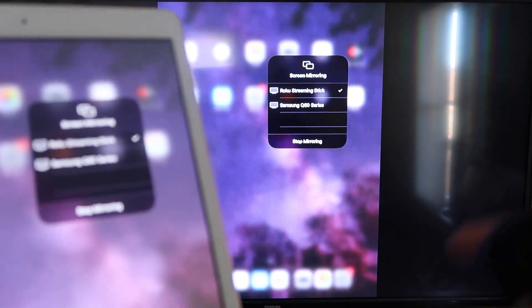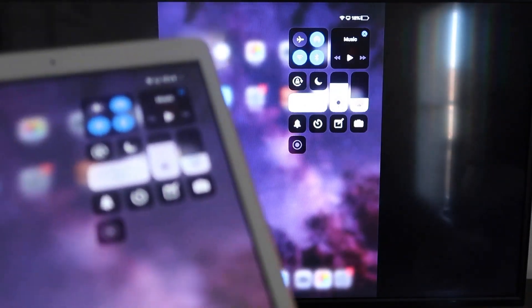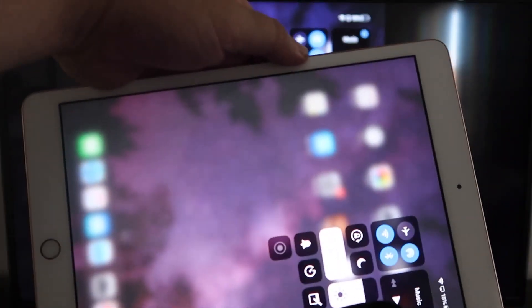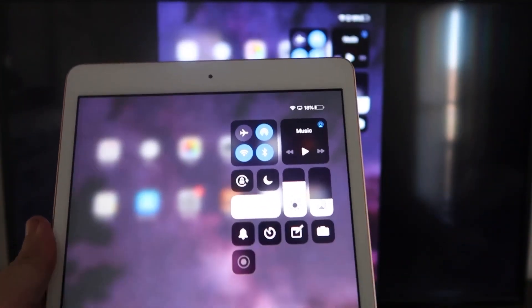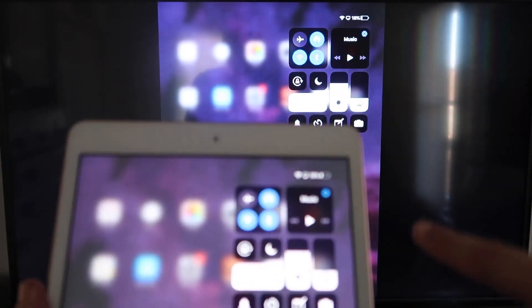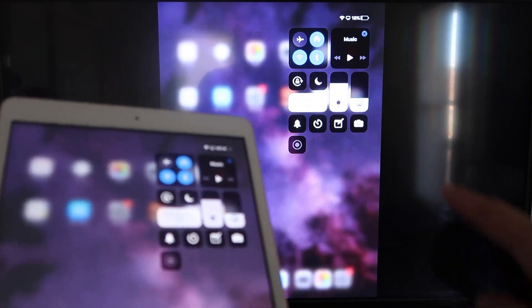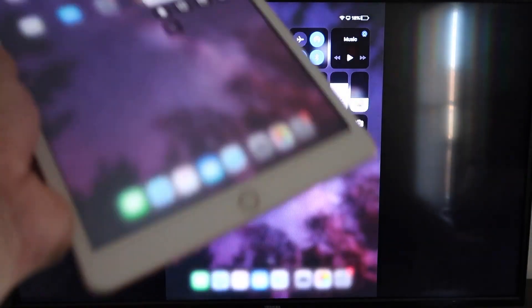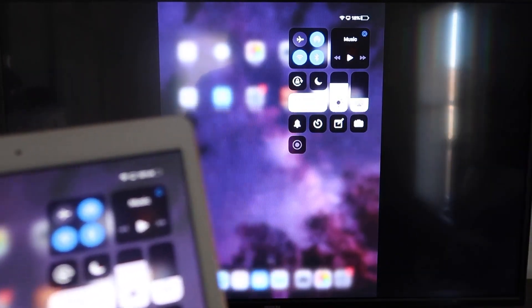Now you'll be able to mirror everything on your iPad. If you want to watch YouTube videos, here's the wonderful thing — if you are watching a video, most of the time you have to go into landscape mode to utilize the full video. But you can still hold it normally and it'll play in landscape mode on the TV. That's the beauty of Apple AirPlay — the easy way of doing this, with no third-party apps and no wires, just wirelessly mirroring to your Roku device.